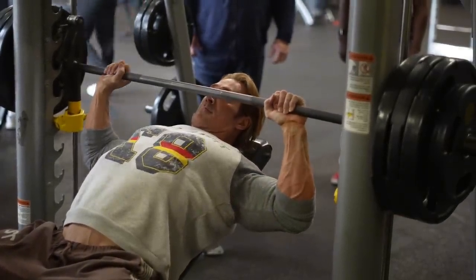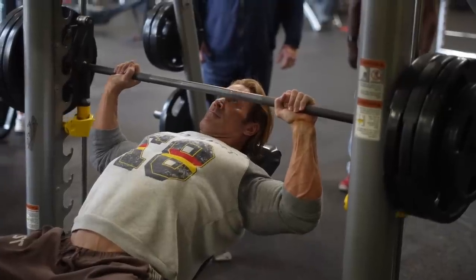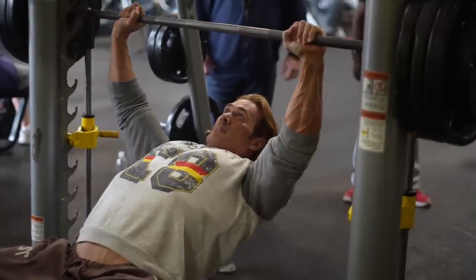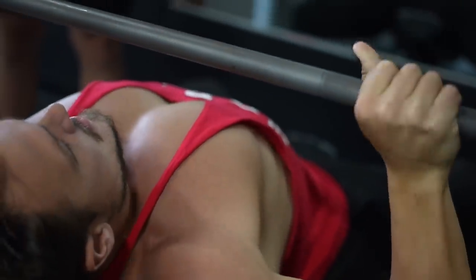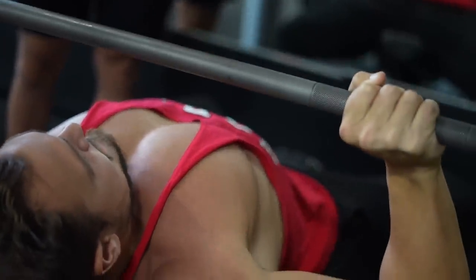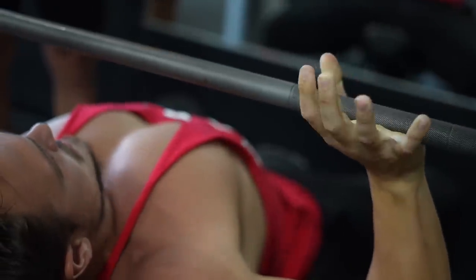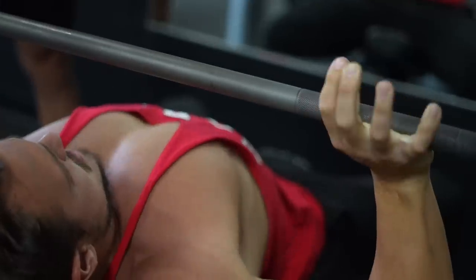Here we go. Relax the hands. Yep. Relax them. Yep.